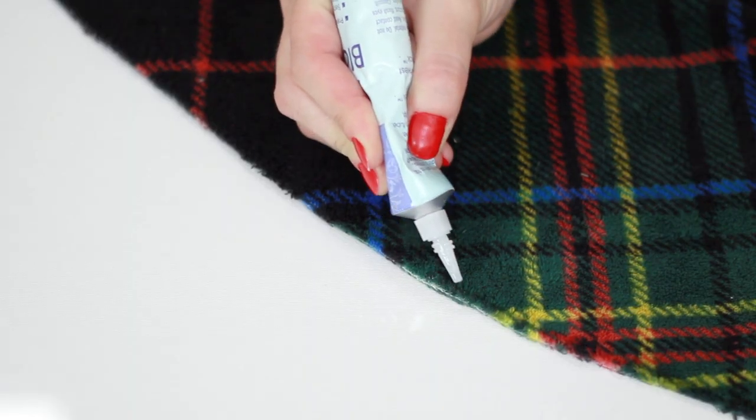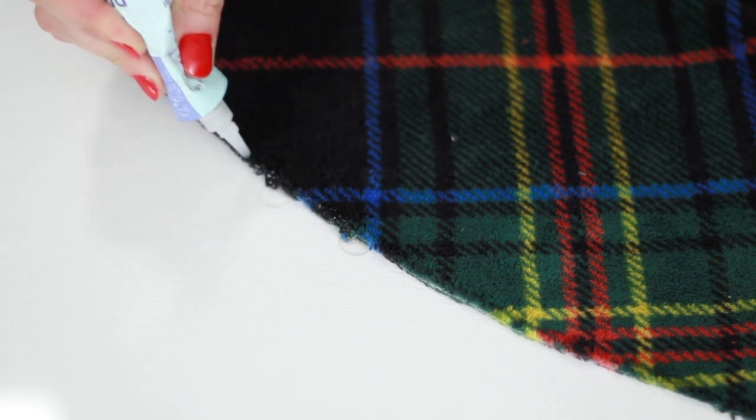Add a coat of fray blocker to all of your cut lines. You can find these at any Sewing Notions shop.